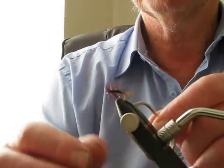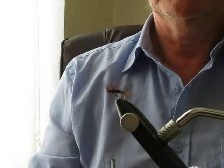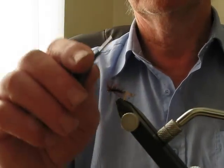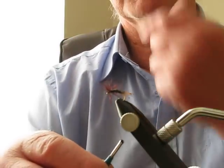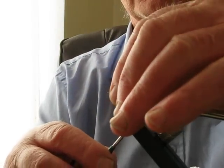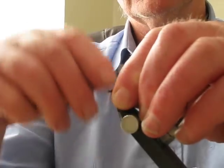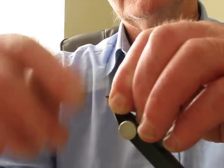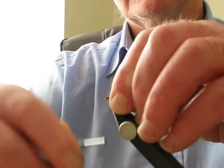You can either tie it off behind there, but what I do is come back forward. Brush the air - I wet my fingers and brush the hackle fibres back. Tape in there. Build up the head. There you are.